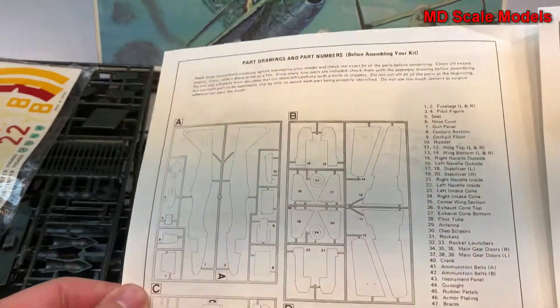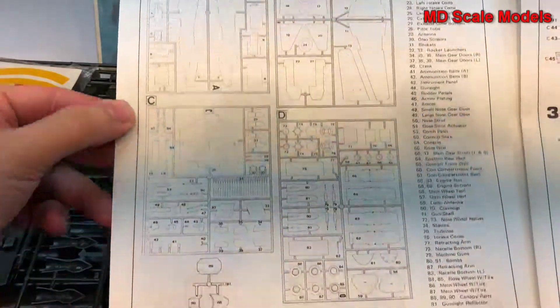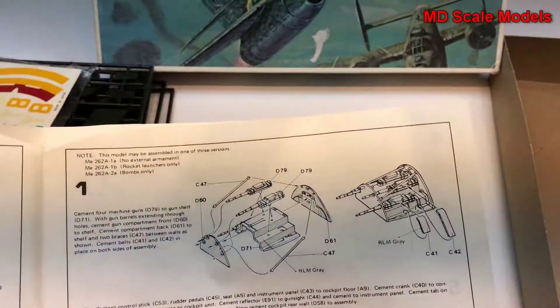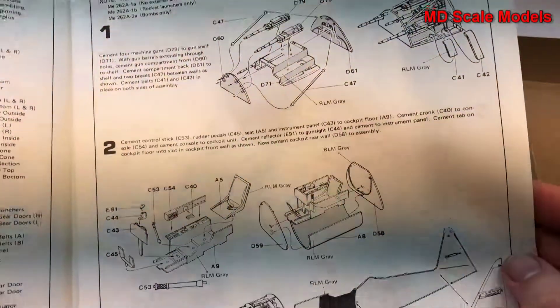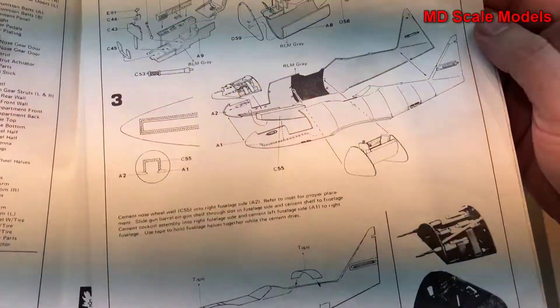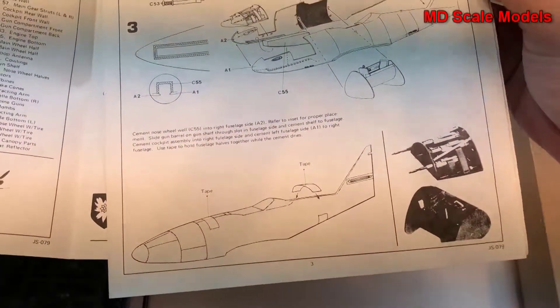First of all we have the parts listing. We start off with the guns and then put together the cockpit, which goes inside the fuselage. The fuselage then goes together.